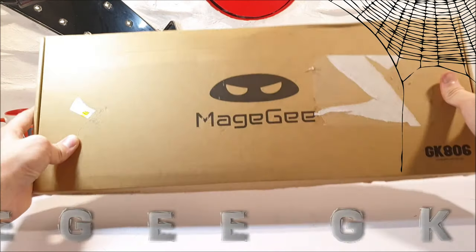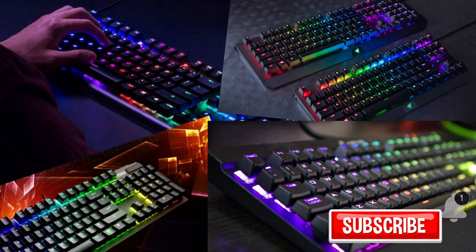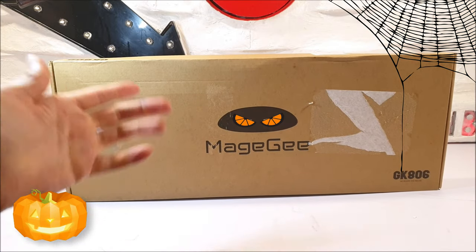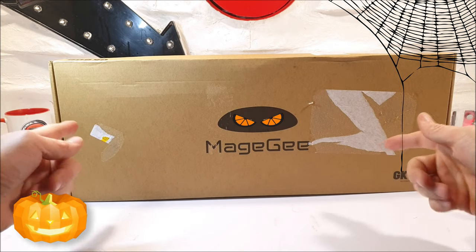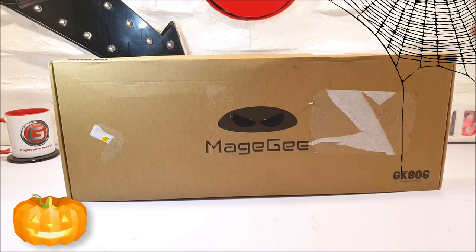The Maggi GK806 is a keyboard and mouse combo that models itself on a mechanical gaming keyboard look. This one certainly isn't though — what it is, is a cheaper alternative. With so many of these inexpensive gaming keyboards popping up, is this one actually any good? Well, let's delve right in.